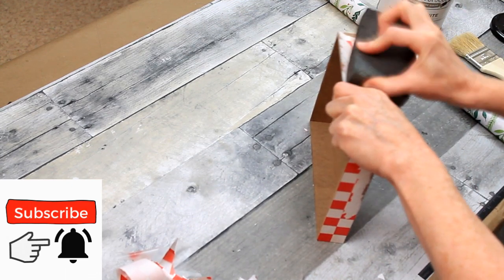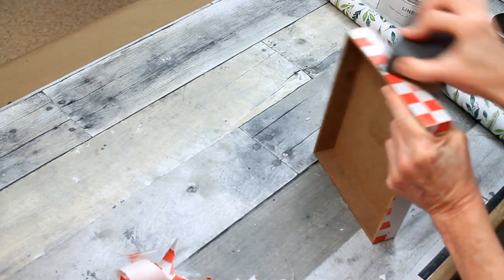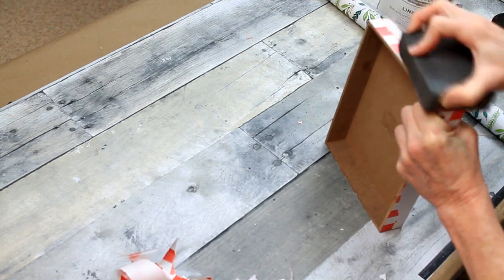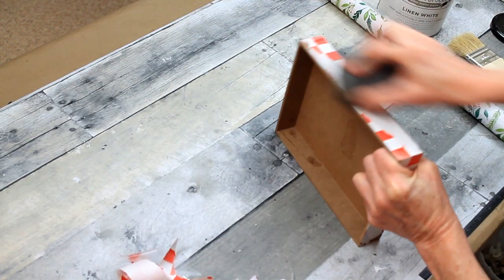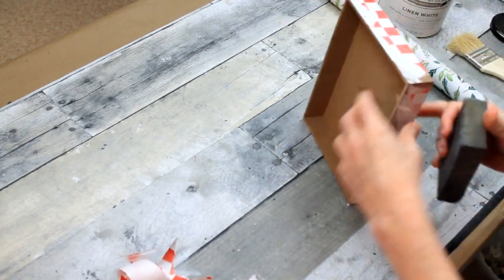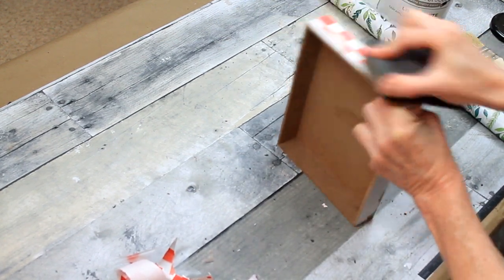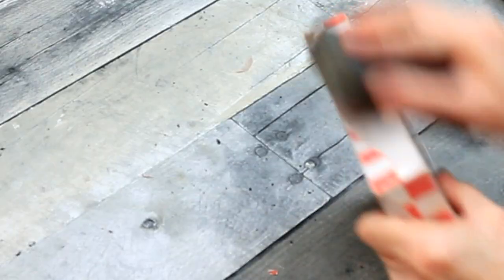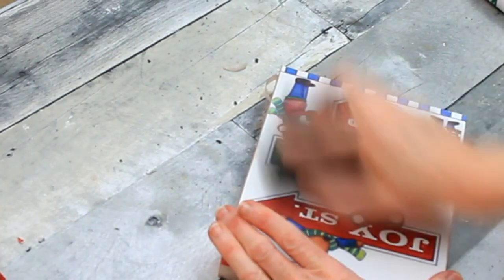I wish I had an electric sander for this because this was a pain in the behind. But I wanted to get a smooth look and put the paint on, so I had to do what I had to do. No complaints though — this is a Christmas video and we're supposed to be merry and bright. This is my sanding block that I get from Dollar Tree. I think it's actually called a foam sander or something like that, but you can get it at Dollar Tree. They work really well. This one's old — you can see it's kind of flaking off a little bit on the table.